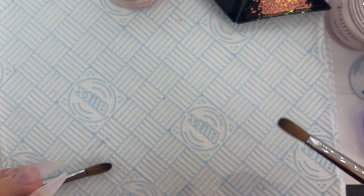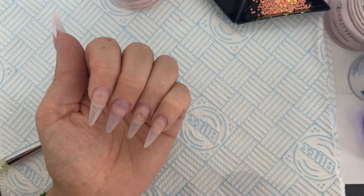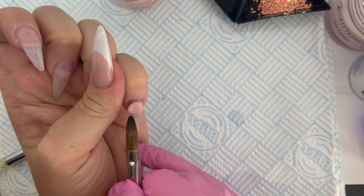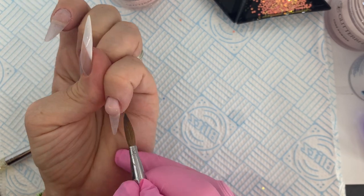I've already done my base layer on the four other nails. You can see there's a little bit of product underneath — it was a tiny bit of acrylic but I've just gone over it. It's not going to affect my design, so we just go on with the new design.